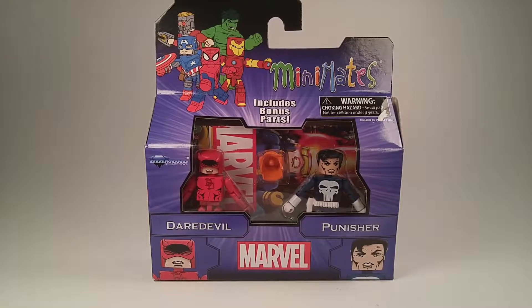At first I really didn't like the idea because I've got a million Wolverines, a million Daredevils, a million Punishers. But after looking at them a little closer, some of them have some pretty cool faces, different heads, different faces. The paint is a little bit tweaked too.